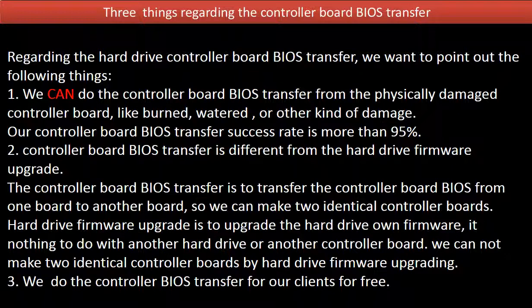Hard drive firmware upgrade is to upgrade the hard drive's own firmware. It has nothing to do with another hard drive or another controller board. We cannot make two identical controller boards by hard drive firmware upgrading. 3. We do the controller board BIOS transfer for our clients for free.